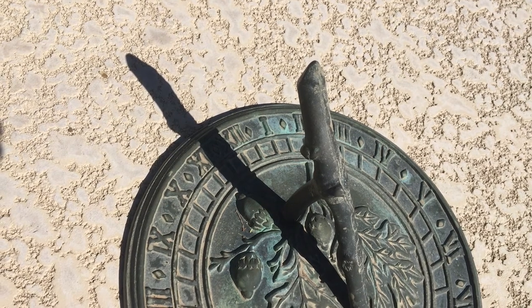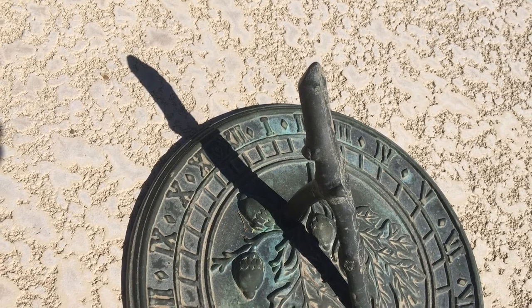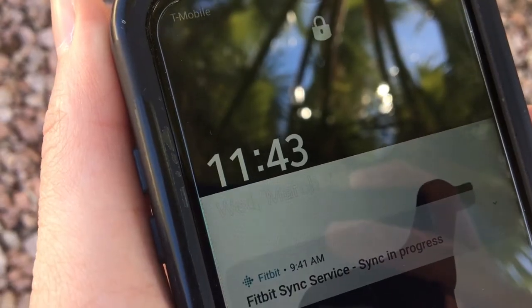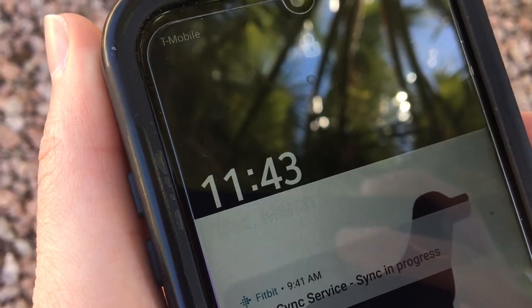As we can see, the shadow is a little more than halfway between the 11 and the 12. Now let's compare this to the time on my phone. The time matches, so I know I set up my sundial properly.